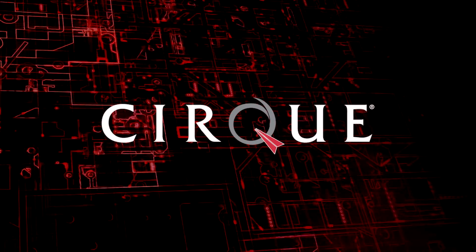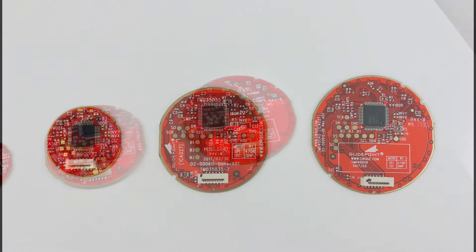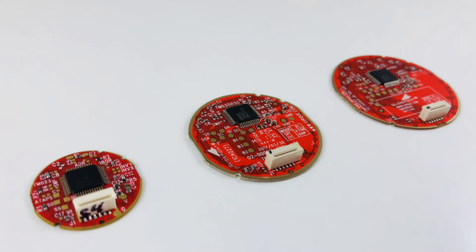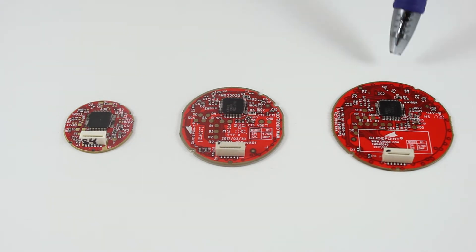Welcome to CIRC Corporation, where we specialize in innovative touch solutions. In this video, I'll be doing a brief overview of our CIRCLE trackpads. They come in three different sizes: 23mm, 35mm, and 40mm.